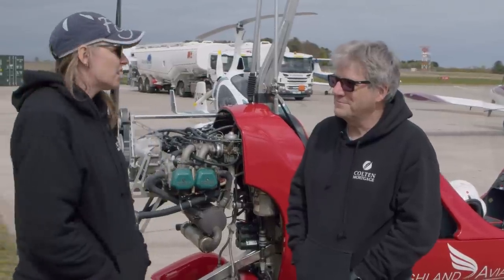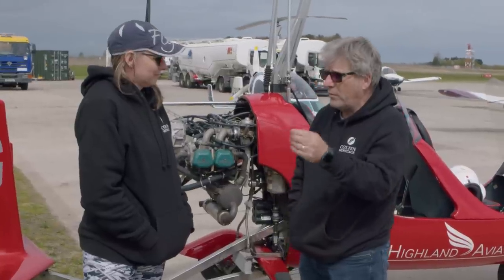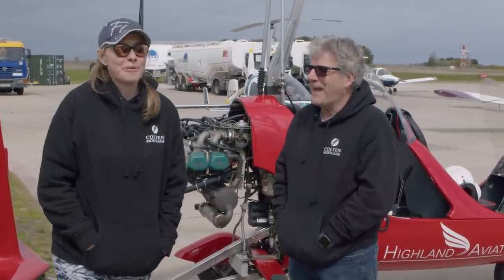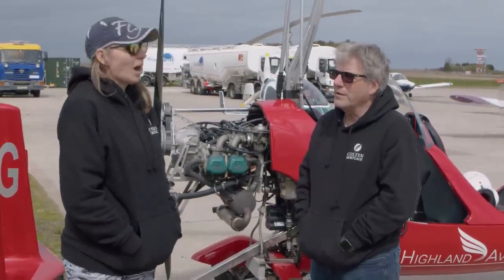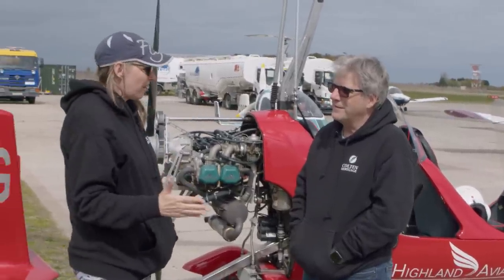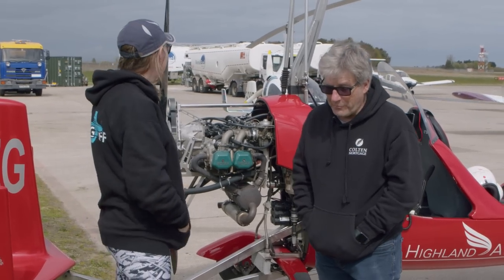I would consider getting my PPLG as they call it here. Over in the United States it's an endorsement — a gyro rotor endorsement. I would definitely want a number of hours in it before I got that endorsement. I think before I got my endorsement I was pushing 40 hours. I asked him how many hours it would take, and he said here it's about a 45-hour course, but if you already have your fixed wing they'd shorten it to 25. I said no, I want all 45.